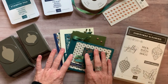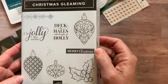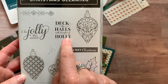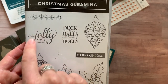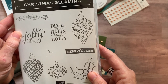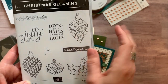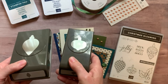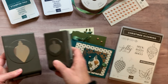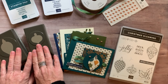Option number one is going to include the bundle — the Christmas Gleaming Stamp Set. Look at all the beautiful detail in the stamps and fun sentiments: Deck the Halls with Bows of Holly, Be Jolly This Season, and on one card I just covered the 'and' with my ornament so you couldn't even see it. And then also Merry Christmas. The Gleaming Ornaments Punch Pack is also included in option number one.